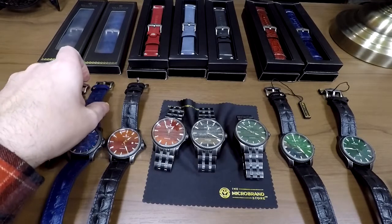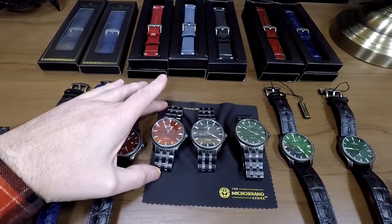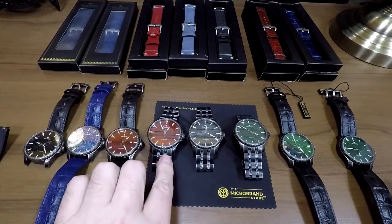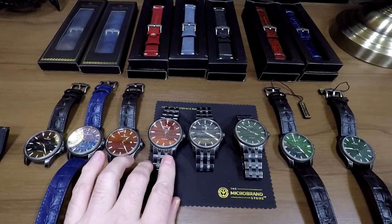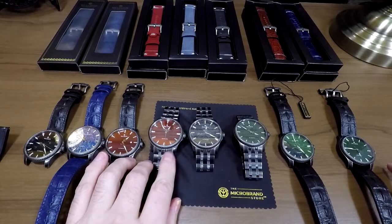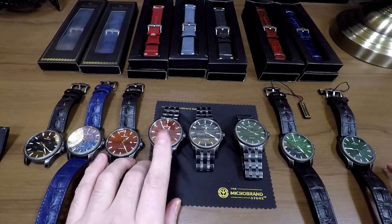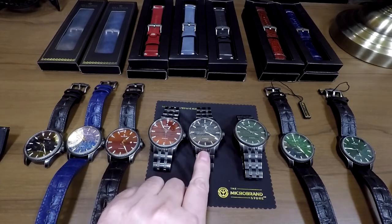Definitely a very nice watch from my perspective — I was really happy when we were stocking these in the store. This one is my personal watch; I took this out the moment it arrived. It was the first one I got out when we got the package, and I just completely fell for it. So this is my watch and I'm really happy I got this. I probably want one of each color, but I have to convince my wife for that.